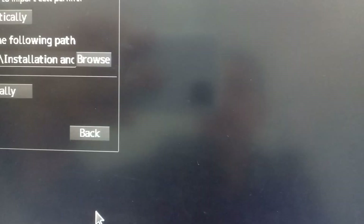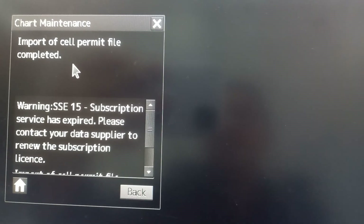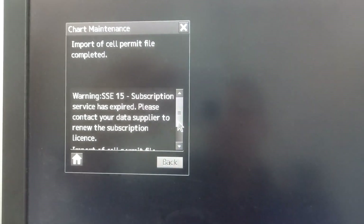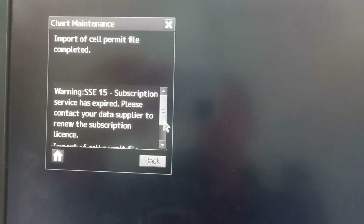Then press OK, then press automatically. Then the import cell permit file is completed. As simple as that. So that's how we import the ENC permit to the ECDIS.